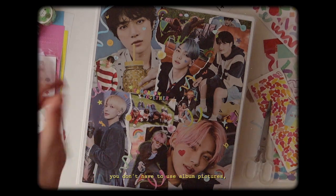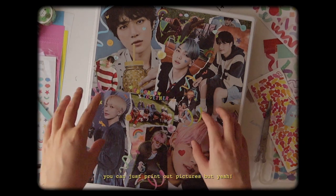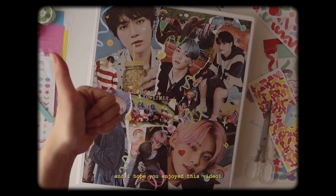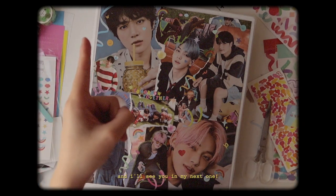I'm really happy that I filmed this process and I hope you enjoyed watching me go through it. Because I didn't have a plan, but at the end we are happy with the results. I hope you were somehow inspired to make your own binder cover like this too. You don't have to use album pictures — you can just print out pictures. I'm just really glad that I did this. I hope you enjoyed this video and I'll see you in my next one. Bye!